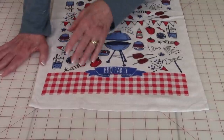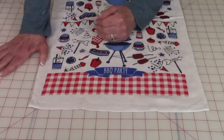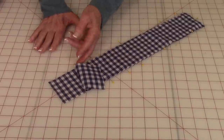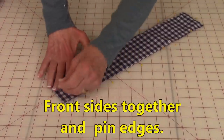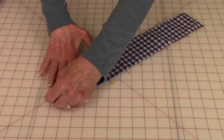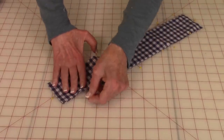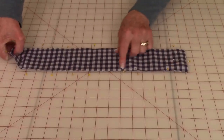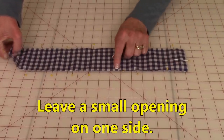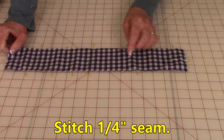You also have to decide whether you're going to embellish both ends of the towel or just one. Take two strips and bring the front sides together, then pin the two strips together on all four sides. On one side you're going to leave a small opening right about in the center. Then stitch a quarter-inch seam all the way around.